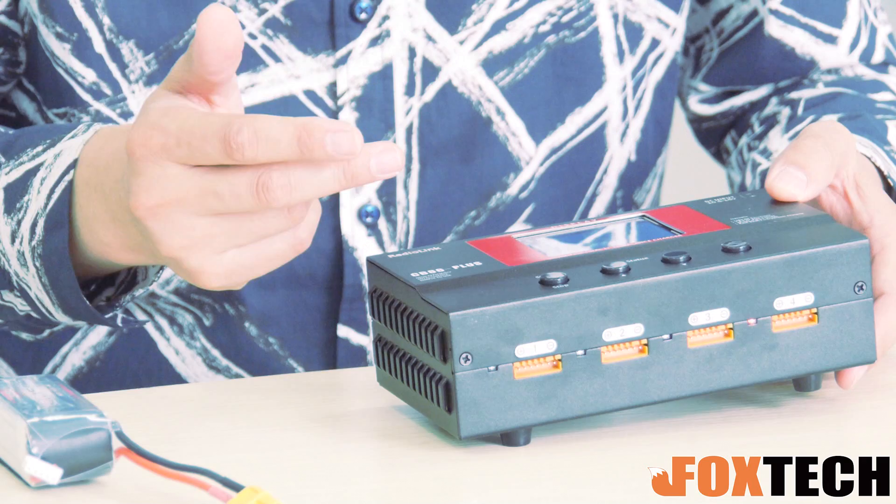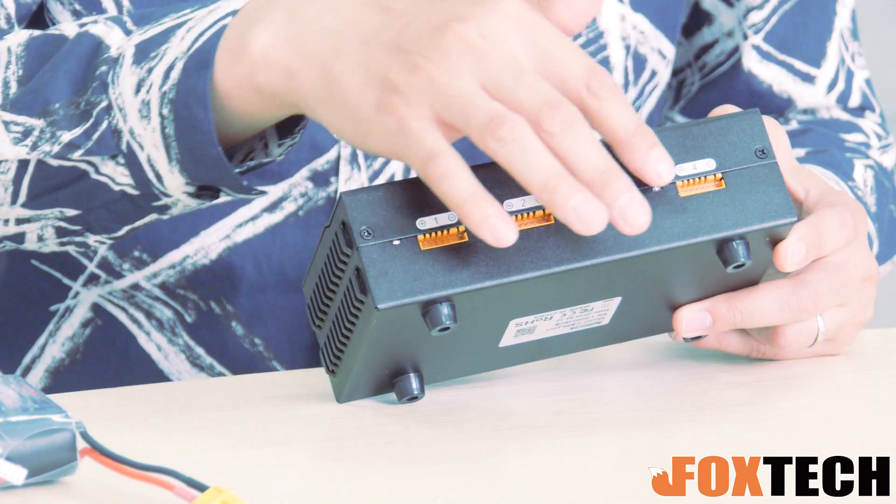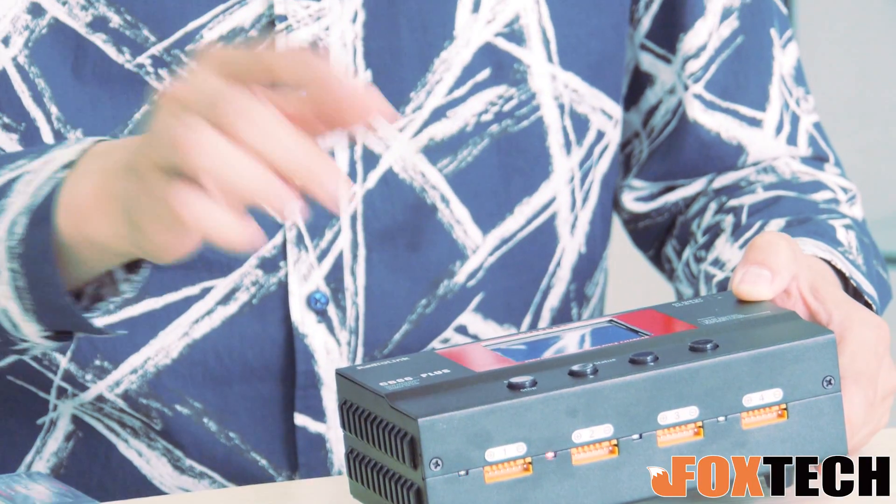The CB86 has 8 balanced charging ports right here. So you can connect 8 of this kind of battery to these ports and it will charge them one by one.